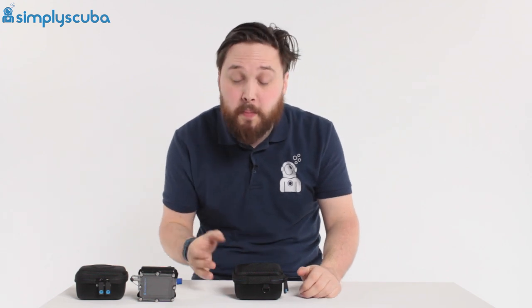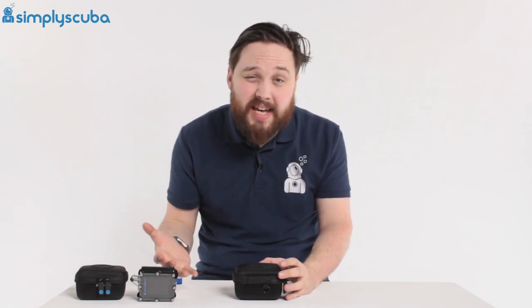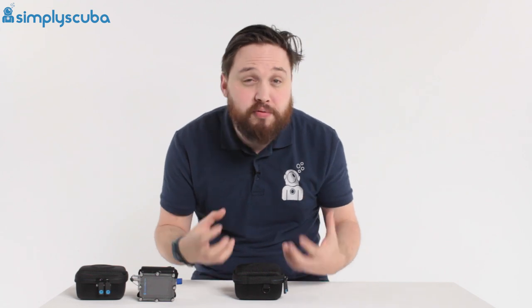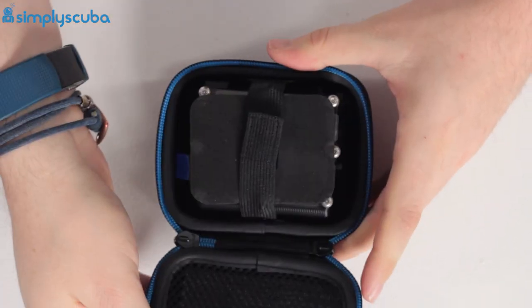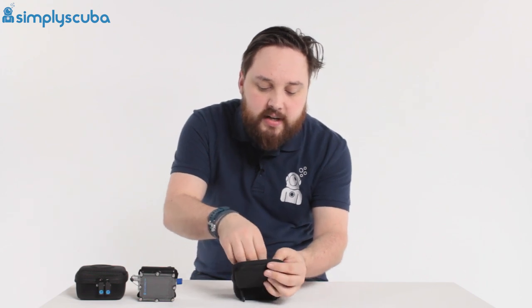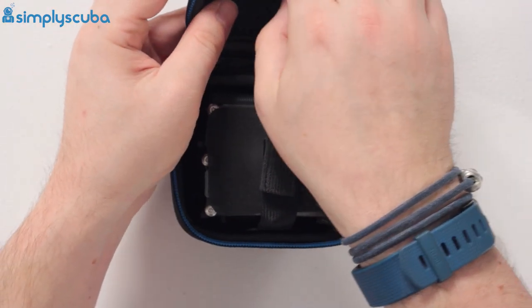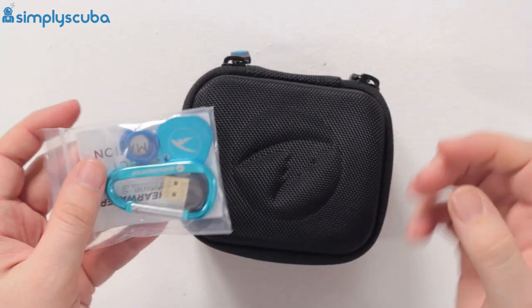First of all, let's see what you actually get when you buy the dive computer. This is the standalone version. It comes in a nice, neat, compact, semi-rigid case, which is going to protect your dive computer - it's a practical box you can use after you've received it. Zipper opening, open it up, and you've got two sections: the main section, then a little zippered section at the top. That zippered section has a quality checklist so you know that someone has physically gone over the dive computer and made sure everything works - a nice little touch from Shearwater. There's also a little bag full of accessories, including a carabiner that clips onto the D-ring on the box to keep it secure.